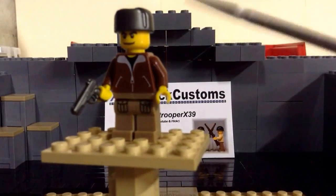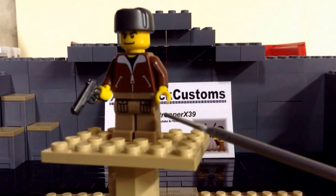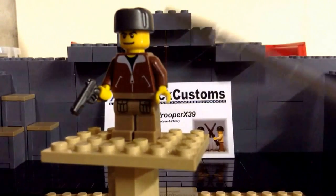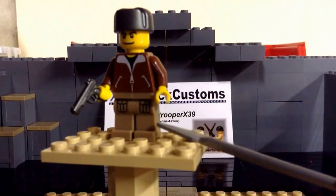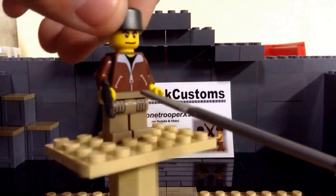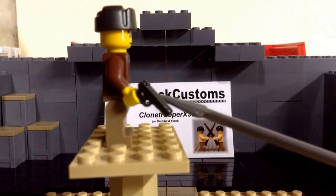Starting off, we have his dark tan printed pockets. I do like these. I have a pair in light gray, dark gray, and sand green laying around my collection. First weapon: he comes with a gunmetal M1911 pistol.